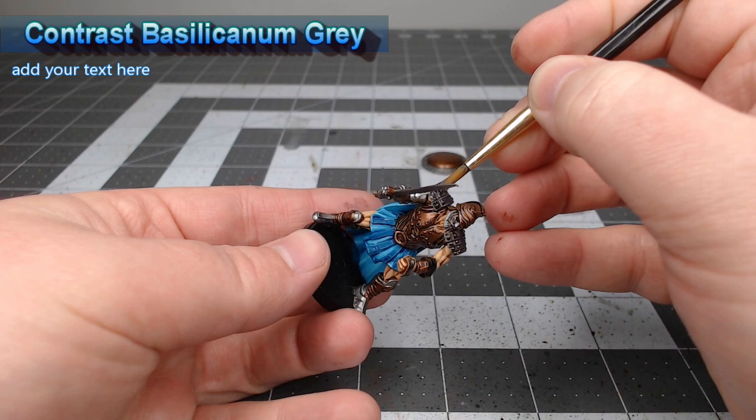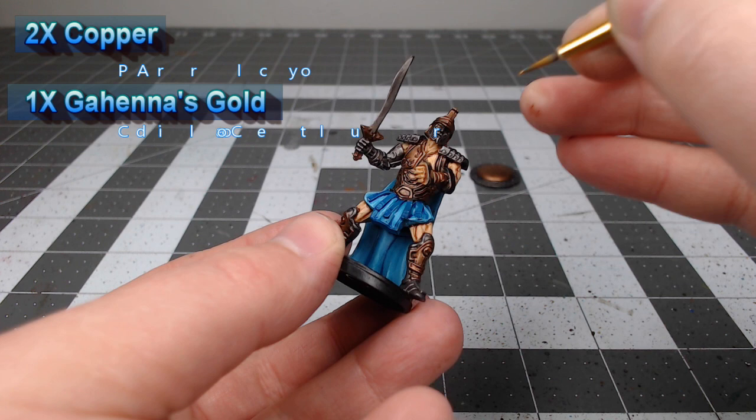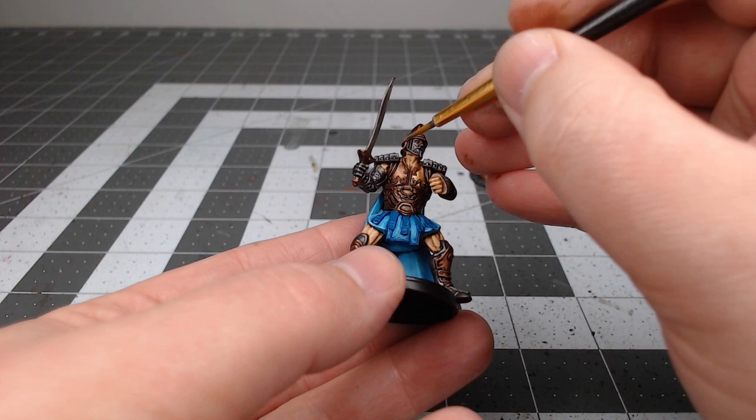Once those shades have dried, we're going to take two parts Copper from Proacryl and one part Gehenna's Gold, and use this mixture to highlight all of the raised flat surfaces of the armor, but not in the recesses or anywhere that the shade pooled. Next we're going to take Ironbreaker and do the same thing, but this time on the steel parts of the model.